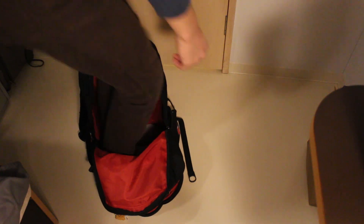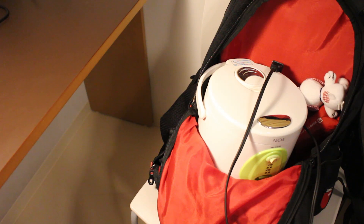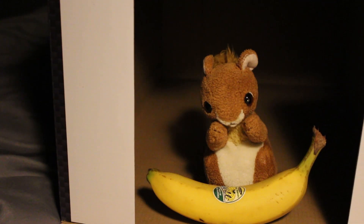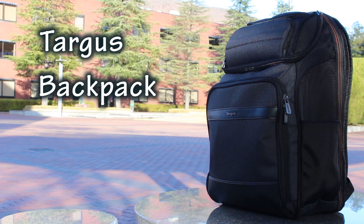I wanted a backpack that can hold a lot of stuff, and I mean a lot of stuff, but then I found this cardboard box that should have my new backpack inside, but I forgot that there was a squirrel — The all-new Targus Backpack Review.